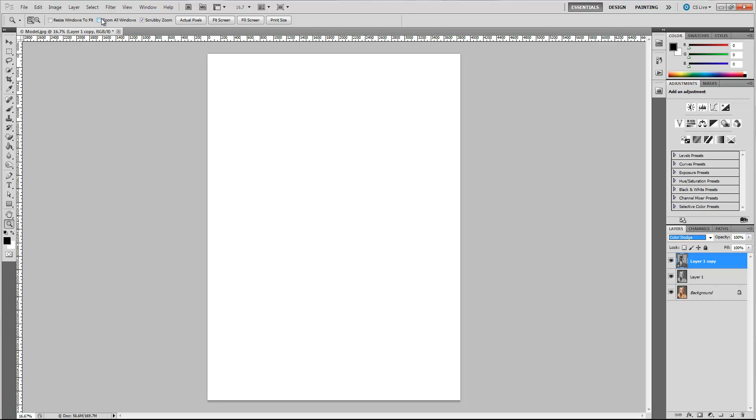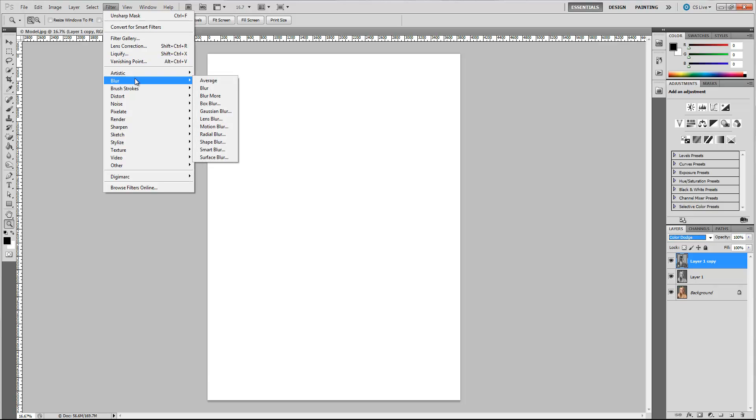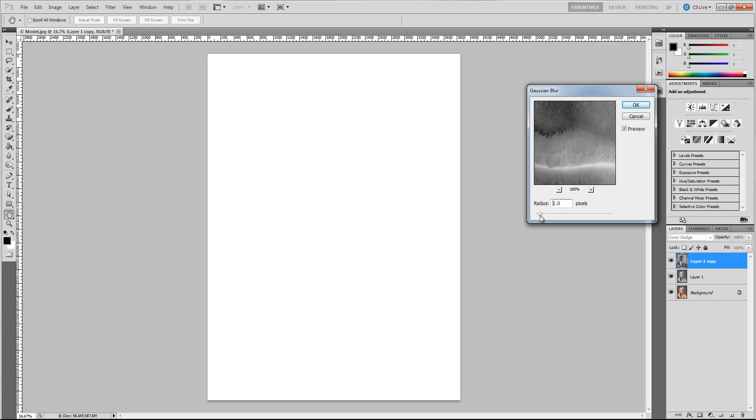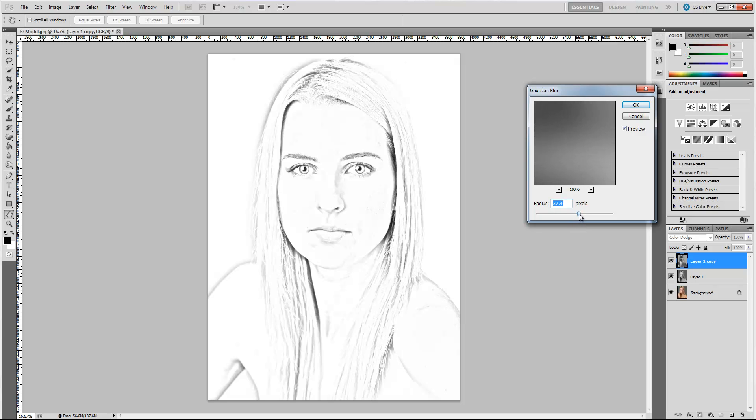Now that we've done that, we're going to go up to Filter, Blur, and choose Gaussian Blur. You can already start to tell where we're going with this because it already looks pretty amazing. Depending on your photo, you may have to adjust the values. If you bring it all the way down and start coming back up, it gives you more of a pencil sketch look. If you go a little higher, you get a nice looking shiny graphite blending that makes it really look like it was drawn. But we're not done with it yet.